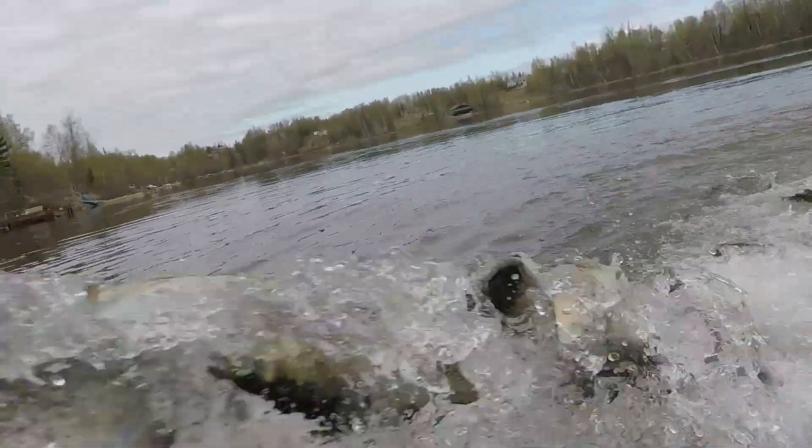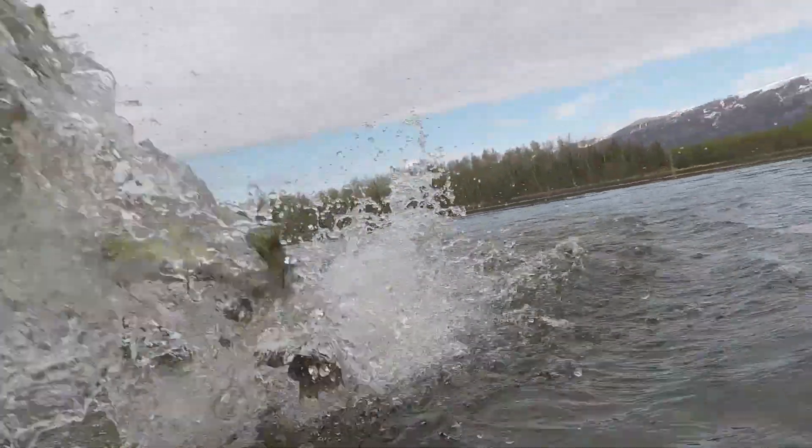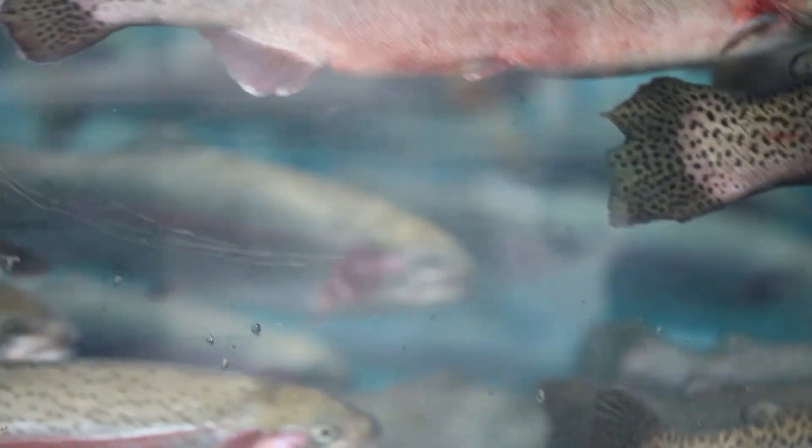These fish are destined to be stocked out in local area lakes, and we want to make sure that they are not interacting with wild populations or reproducing on their own. This is a tool we have to prevent that — and it's the whole reason we're here doing the triploid portion of the egg take. There's a lot of work that goes into it.